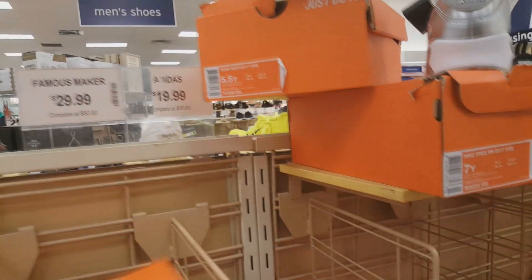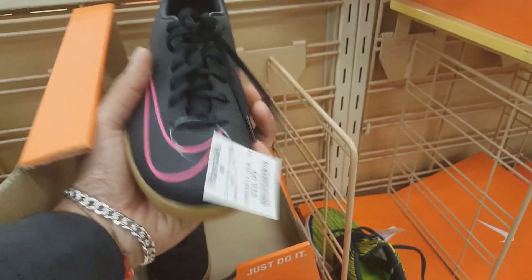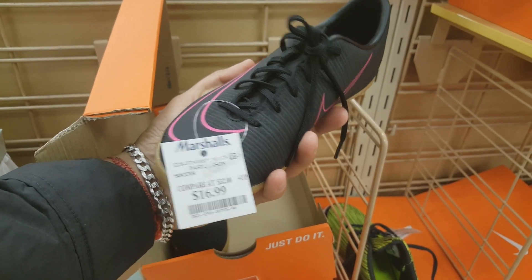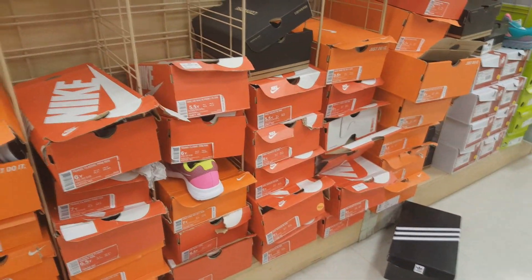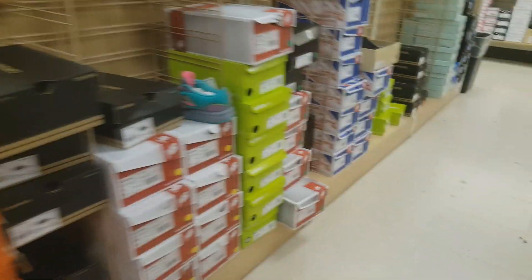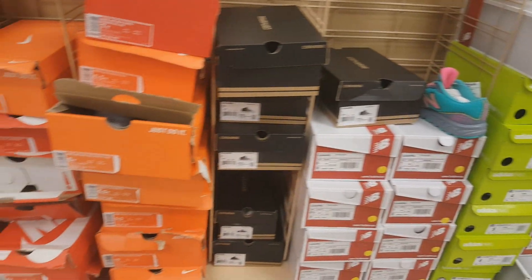That was basically it — there weren't any really high-end cleats. But the other cool shoes I found were actually for kids, though of course they're really small. These are indoor shoes and the colorway is pretty sick — $16.99. Honestly, if you guys want to resell them, I think you can get at least $45. Not bad for $16.99. These are the Mercurial X Vapor FG. But that was it for this Marshall's — let's go to the next store.